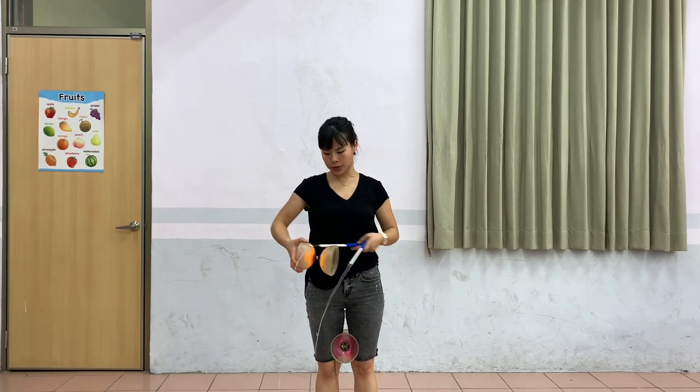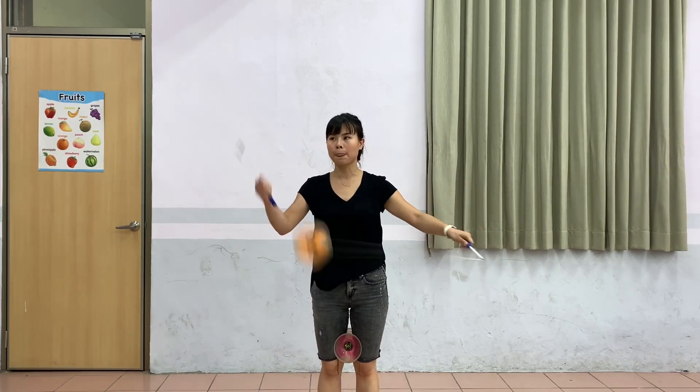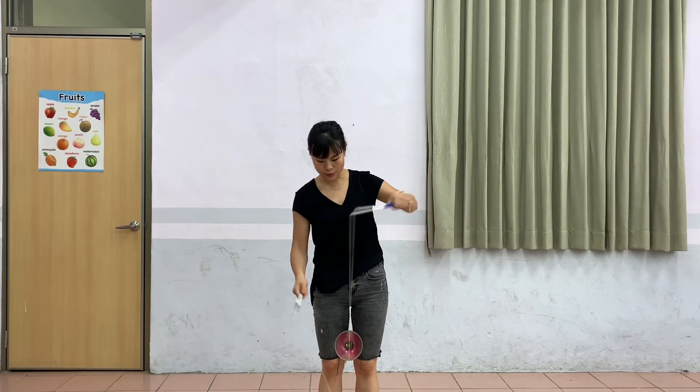Before you do the 2D Magic Toss, you have to know how to toss one Diablo while you're shopping two Diablos.